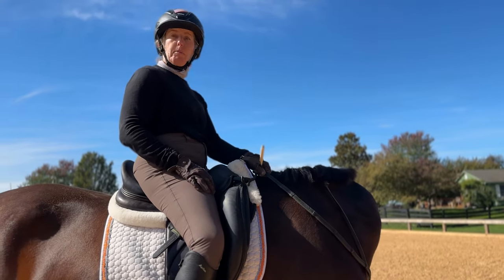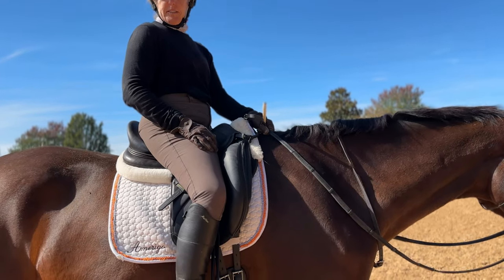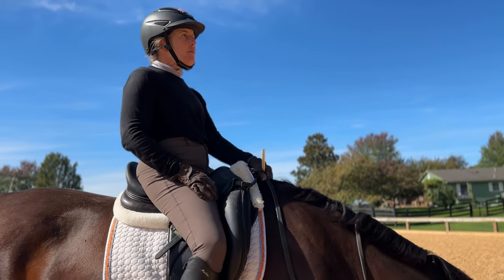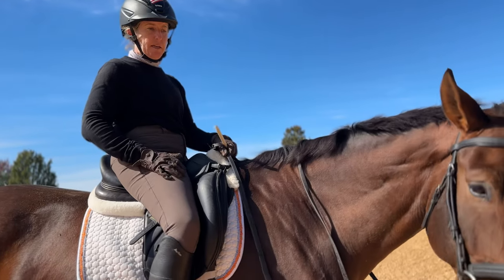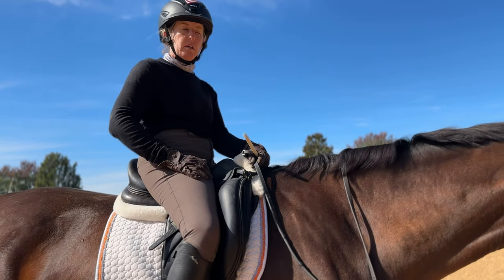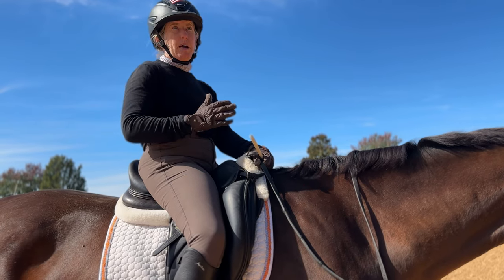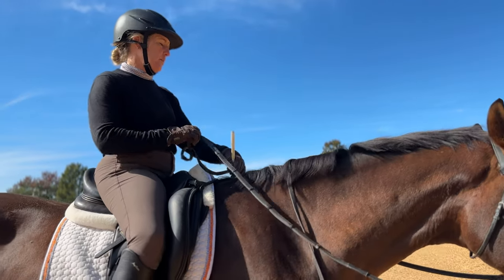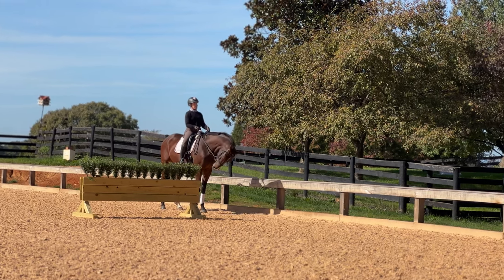If I had to say there was a tougher thing for him, it's probably just the suppleness, because he's so big. Bending through his body and being able to keep the pushing power and keep the balance without having him fall on the forehand — his hind end strengthening and pushing power along with suppleness is what I work on a lot with him. Though I do think that's universal for so many horses.